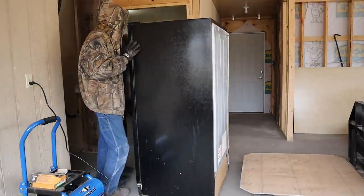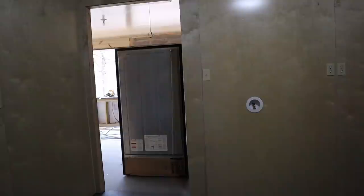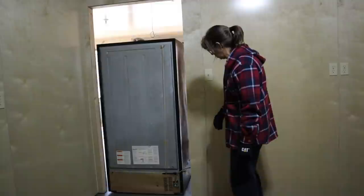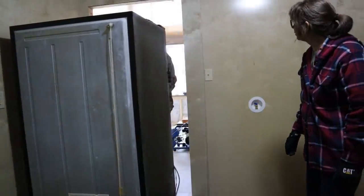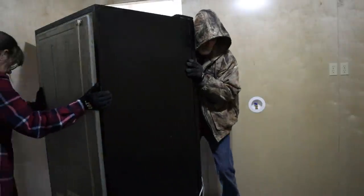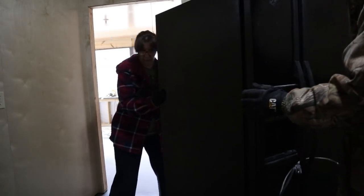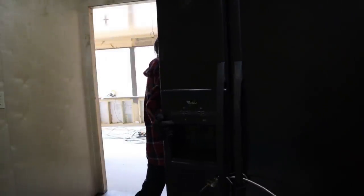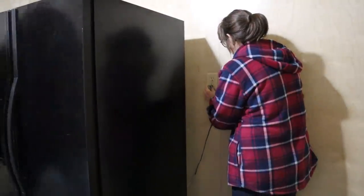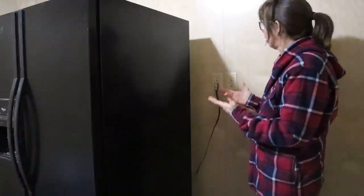Alright, now how are we going in the room? It only rolls in one direction. Now we've got to do a flip. This is why we put our plugs up high - we want it beside the refrigerator and we don't want to be down here hunting a plug. We want them up high in our old age so we don't have to deal with it.